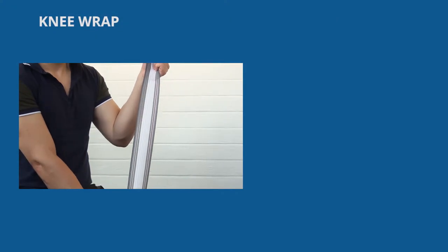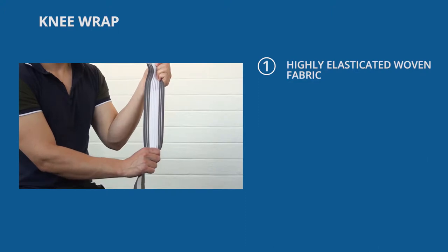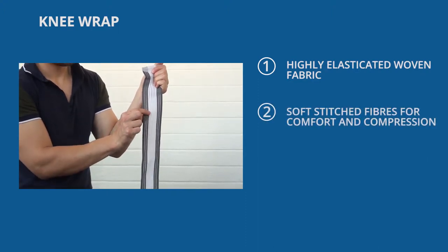The elasticated knee wrap is manufactured from a soft, highly flexible elasticated fabric that can be adjusted to give a tailored compression for support.